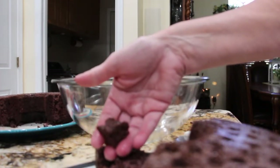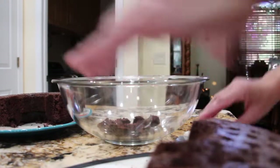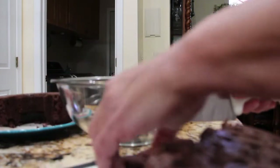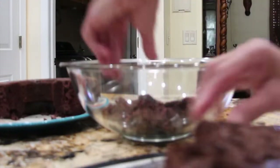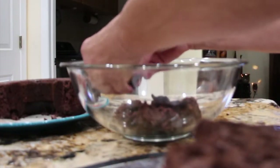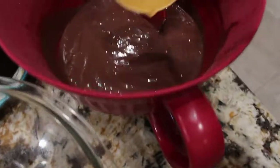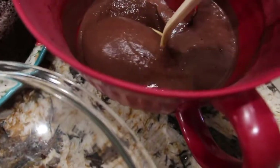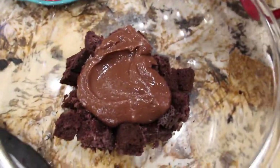So I have them into cubes. I'll place a layer on the bottom. Now I have a layer of my cake. I'll take some of my pudding and place it on top.